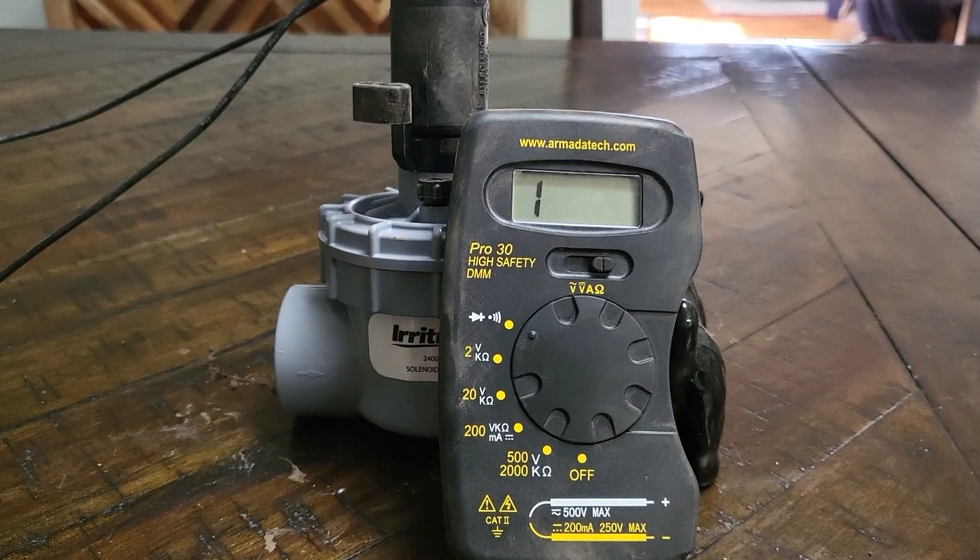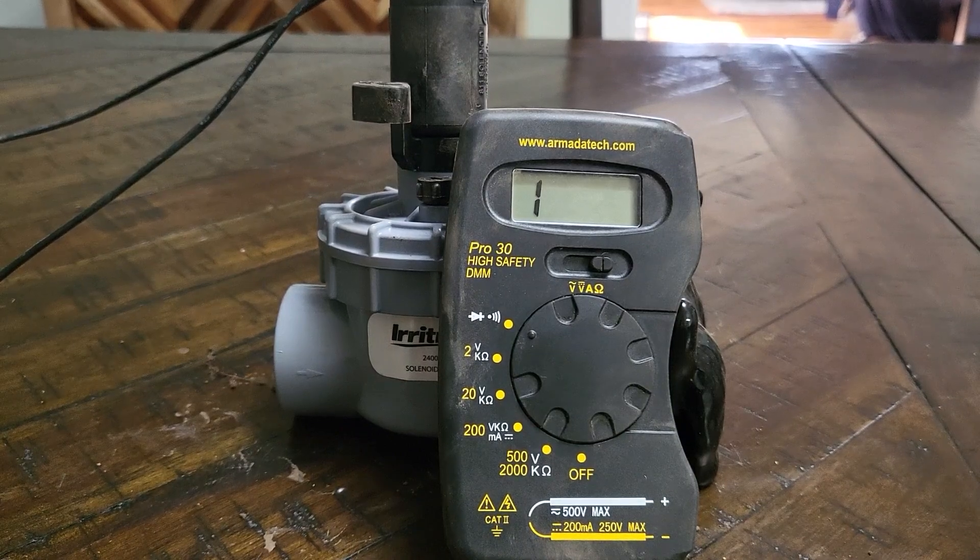If your multimeter displays the number one — infinity — that means you have a broken wire. To locate the break may require using special tools such as a wire locator or a pulsar.